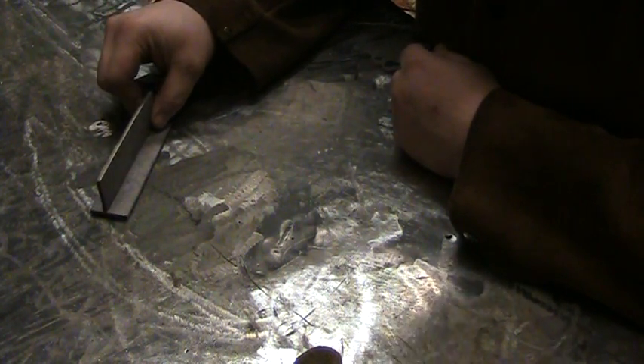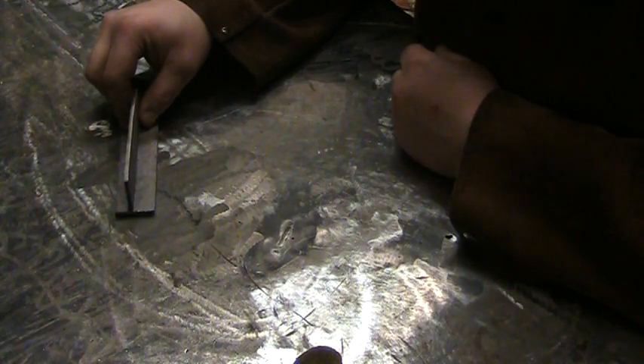Alright, welcome back students and shop teachers, I've got another one for you. So, what we had is students have left, but I had a student who was trying to do a little bit of welding practice. He wanted to learn how to do a fillet weld, so I got him to get a couple of coupons, clean them up, and do your typical fillet weld, T-joint style.